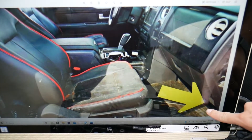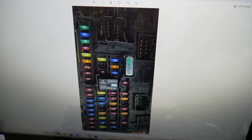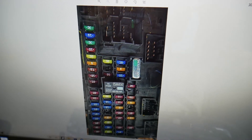You can see it on the right side — you remove that panel, open it, and you'll see your fuse box. It looks like what we have here. We took a picture and zoomed it so we can clearly show you where exactly each one of those fuses is located.